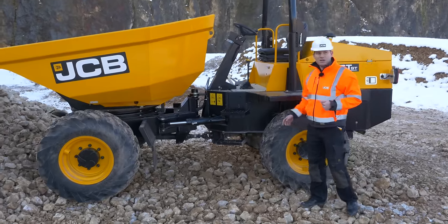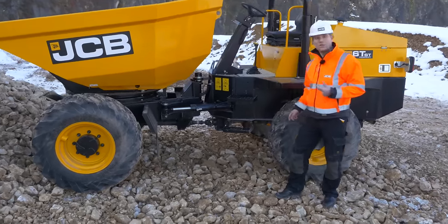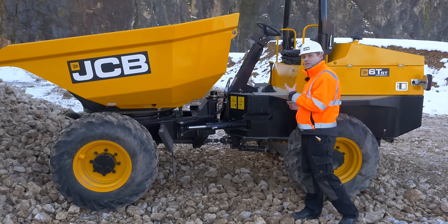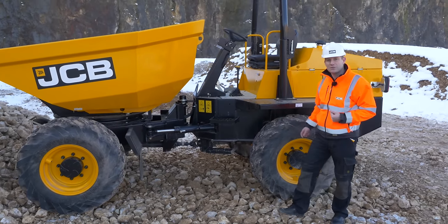So there we have the new 6-tonne JCB swivel tip dumper, ideally suited for the rental industry. It's tough, it's durable, it's very simple to use, and has a high level of safety on the machine too.